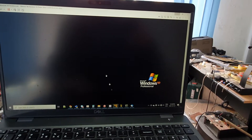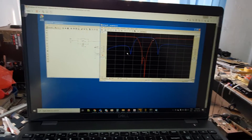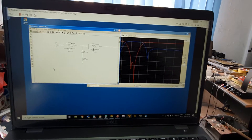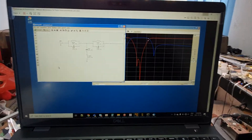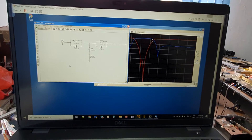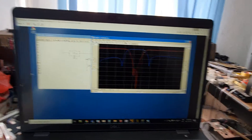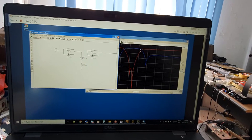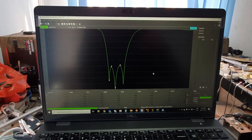For the simulation I used RF Sim 99, which works on Windows 10 but has some troubles with the screen. So I decided to run it on my Windows 6 virtual machine. It's a very nice and free simulation program. This is the filter response.